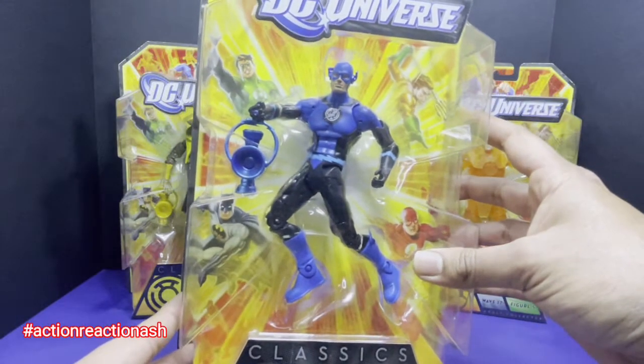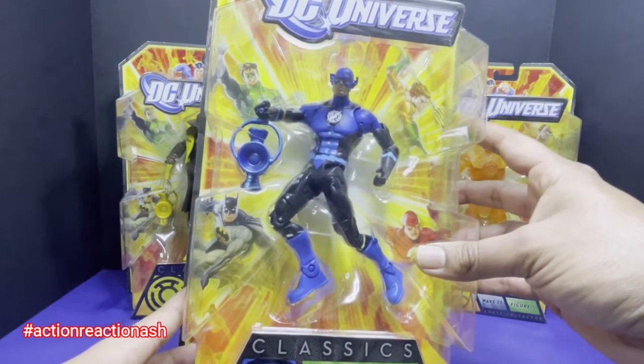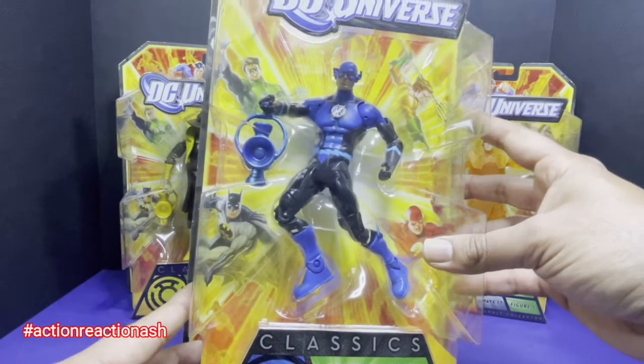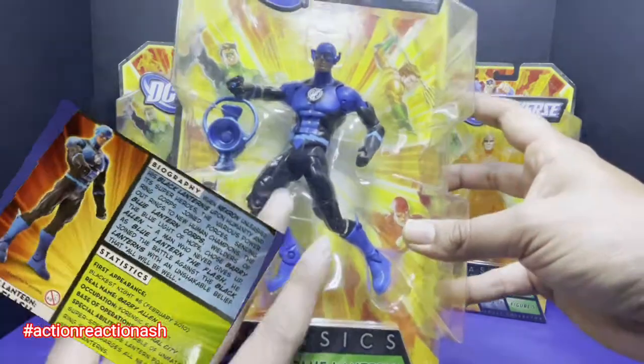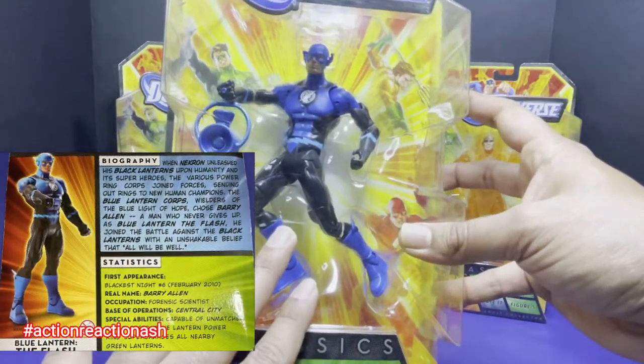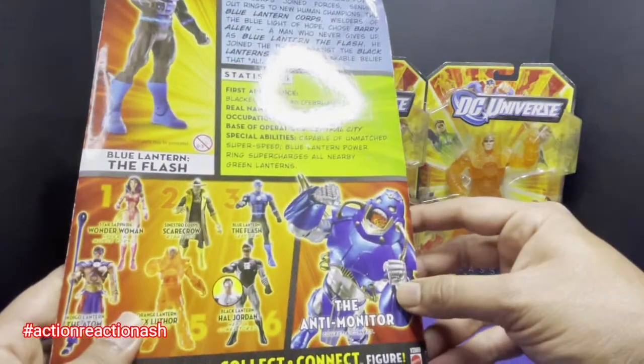The next figure belongs to Barry Allen, or as we know him, the Flash — specifically the Blue Lantern version of the Flash, who represents hope. Hope is something without which there is simply no life. With this figure, what we have is the left arm for the Anti-Monitor.